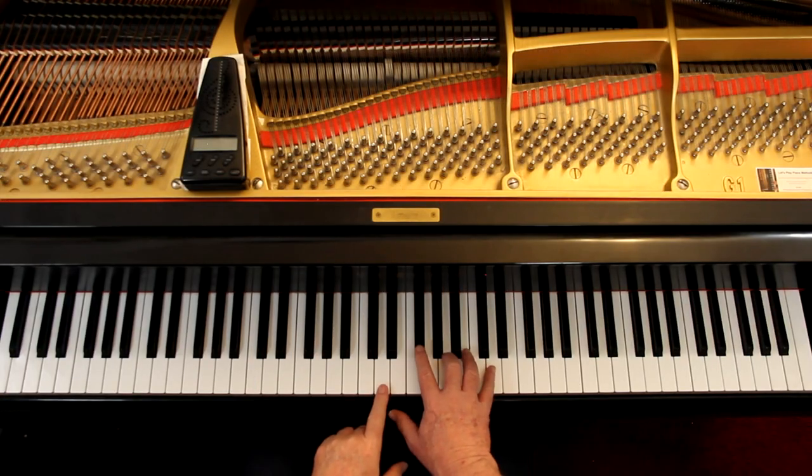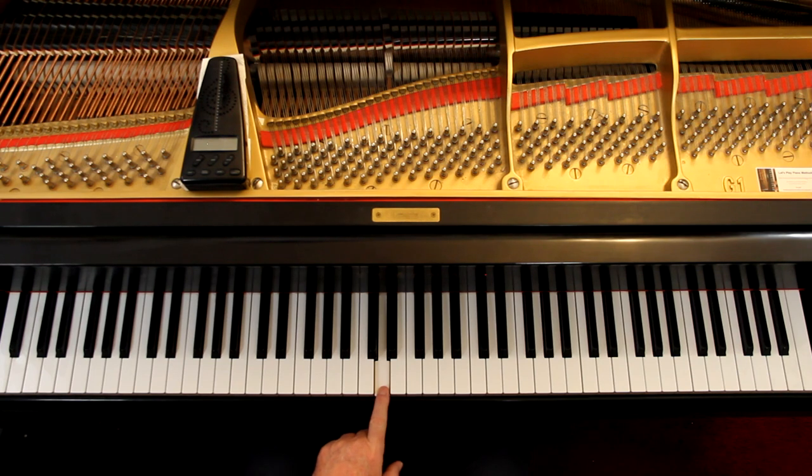Number two at the bottom: identify the minor key by writing its name on the line above the staff, then write the Roman numeral of the chord below it. We're in minor. So what minor key has two sharps? Well, what major key has two sharps? That's D major. I know the majors — I may not know the minors, but I know the majors. If I know the major, I can figure out the minor real quick. I just go down a minor third — three half steps. D major is the major, so going down three half steps gives me B minor. That's the name of the key.